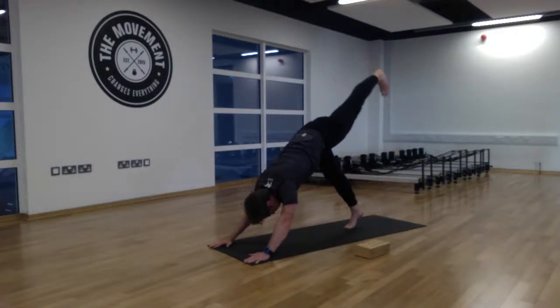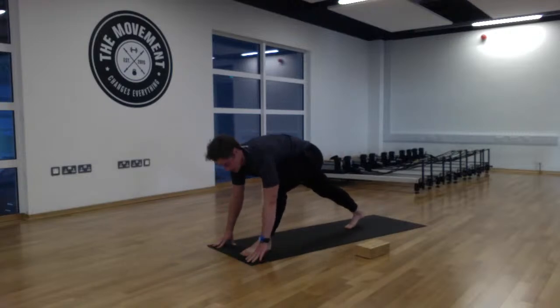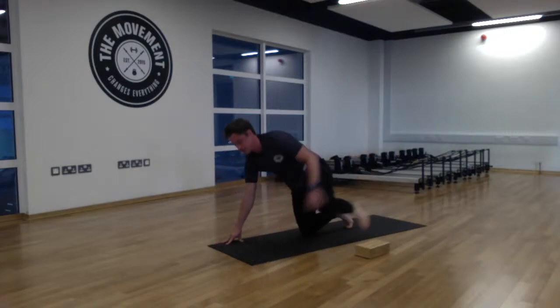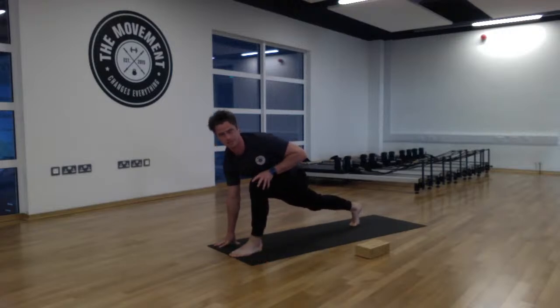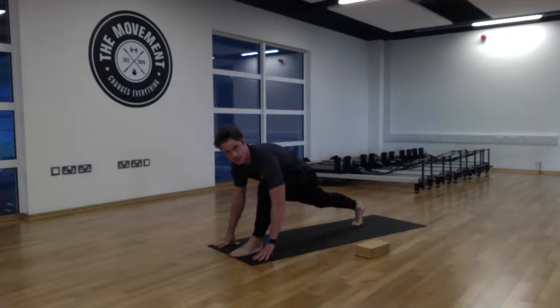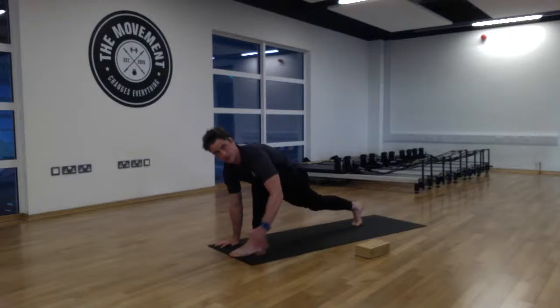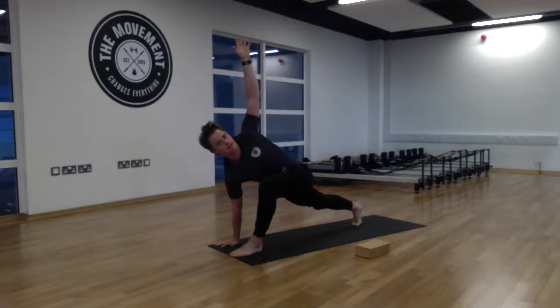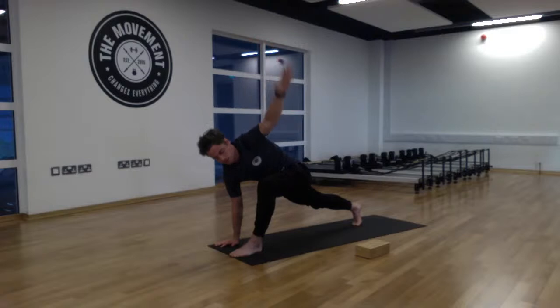From here, lift the left leg up into that three-legged dog, then step the left foot between both hands. If you need to, lower the right knee first and then step the left foot forward. In that high lunge position on your left side, take a few soft breaths, lowering the hips, broadening the chest, hands either side of the left foot. Then sweep your left hand around and gaze up into that left hand.